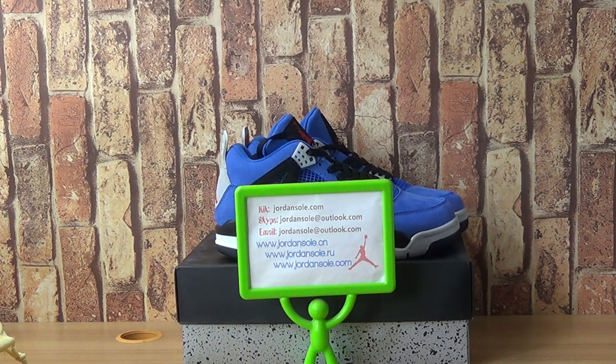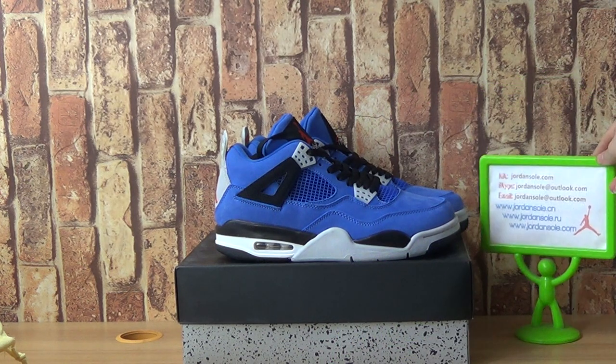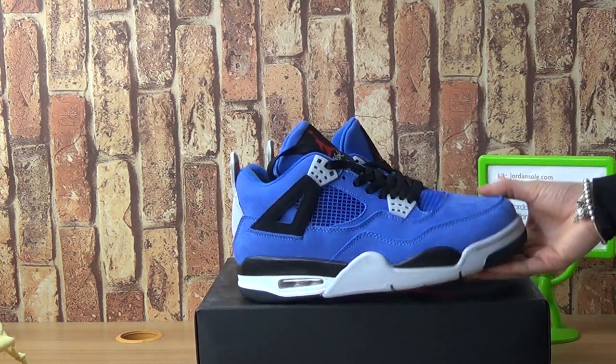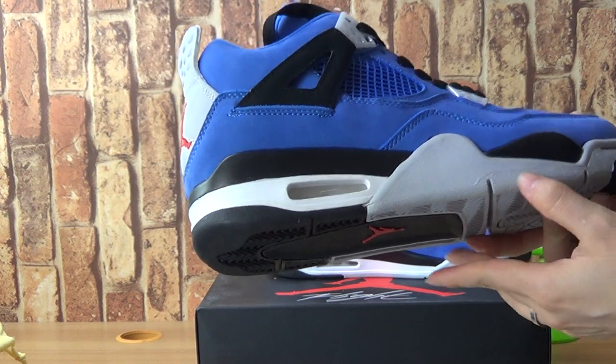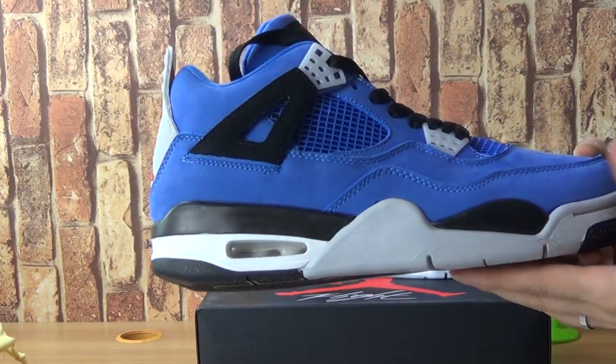Hello, this is Ella. Welcome to Jonsaudixin. It's another pair of shoes — Authentic Jordan 4, Anko. These are new shoes we picked up today, and you can see the blue, white, and black color.